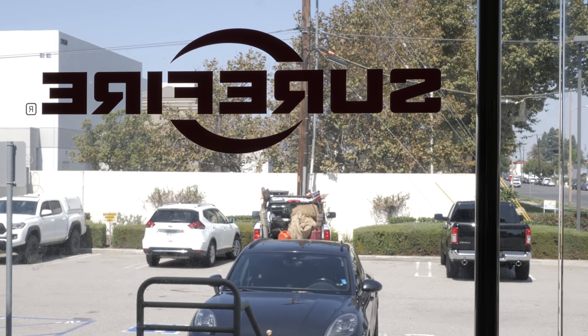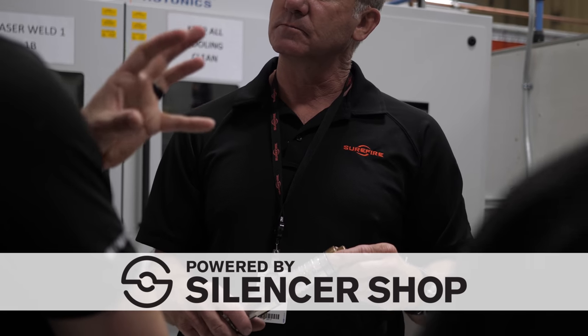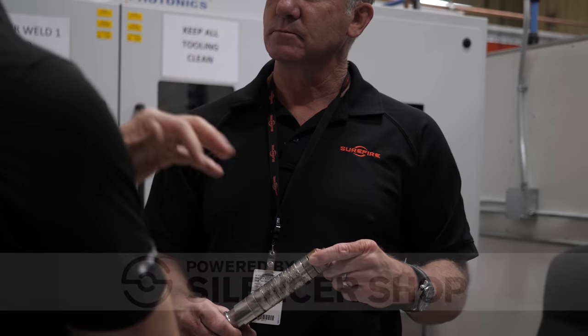About a month ago I went to SureFire's factory in Fountain Valley, California — Silencer Shop took me on that trip, and bear in mind Silencer Shop has an awesome YouTube channel that you guys should check out. We checked out how they made these cans and it is freaking amazing.